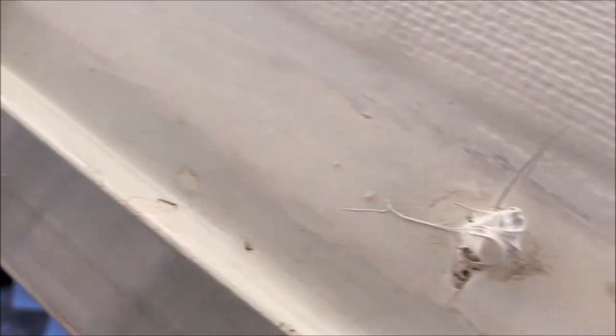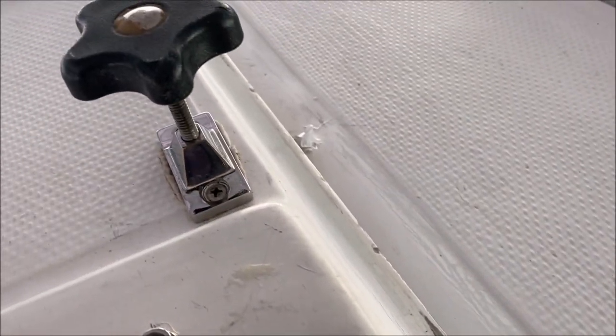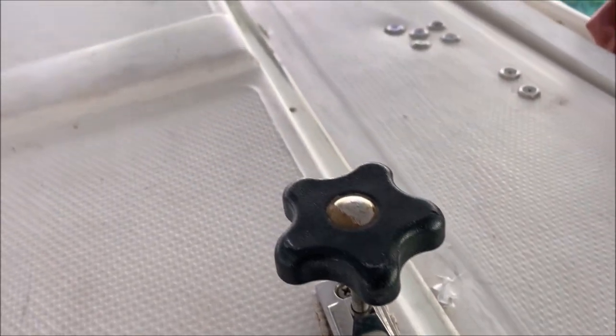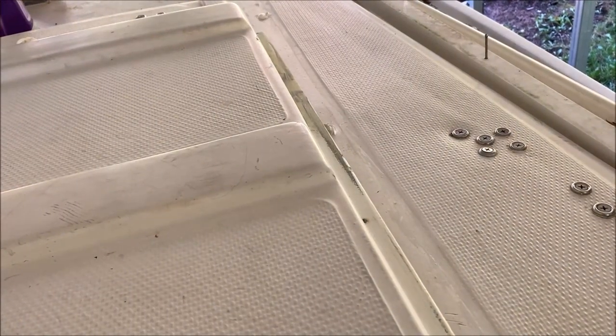On the starboard side I put down some little globs of 4000 where I want the rail to go. I don't think I'm going to be able to video this — what I'm going to do is kind of lift the hatch up, slide the rail onto the hatch, and then drop it down through the holes, letting the finish nails guide it.